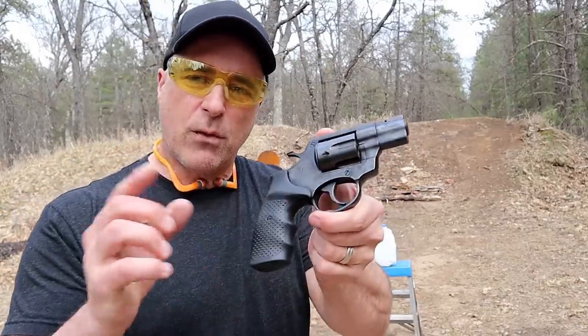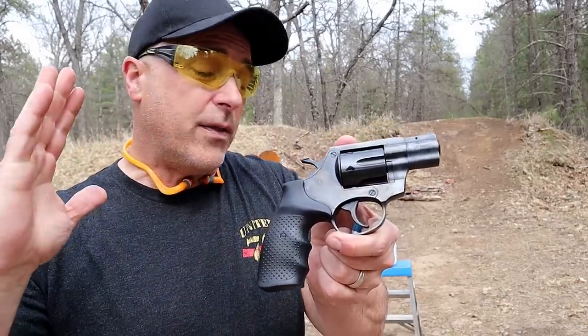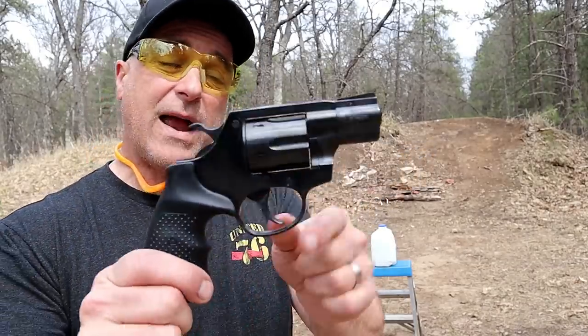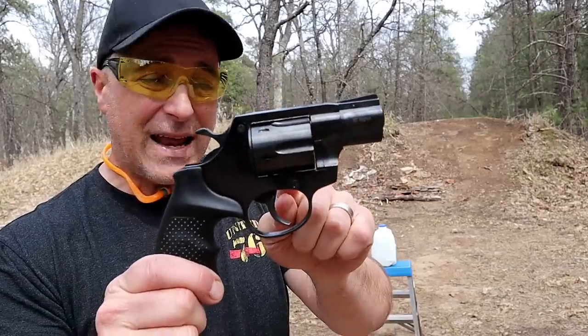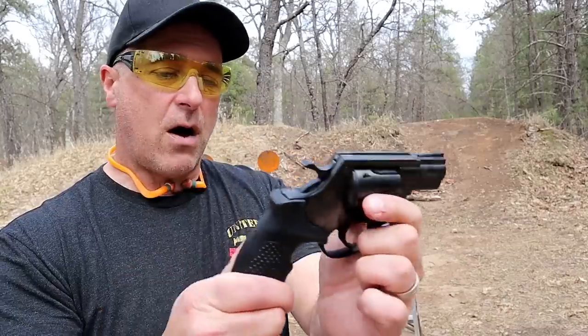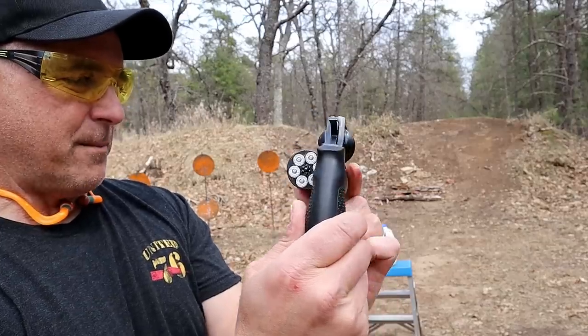So we're gonna go with that. I have a revolver this time — when I did the nine millimeter review they said that would be best suited in a revolver so you didn't have to charge the slide, and I agree with that. I have here a Rock Island AL 3.0, a little snub-nosed six-shot revolver with a two-inch barrel, and you can see I have the shot shells loaded up.